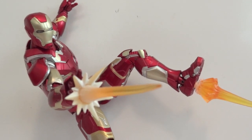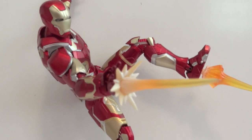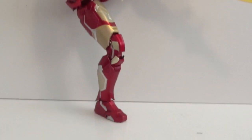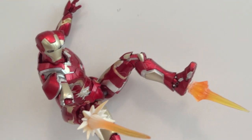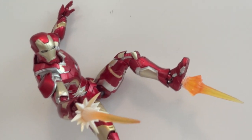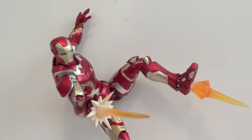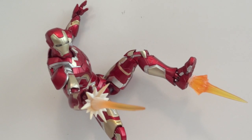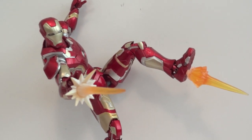The only complaint I have about this figure is the fact that it doesn't come with a base. It would have been nice if it came with one. Because you can see he can do a lot of poses — flight poses, weird stuff like this — but the lack of a base kind of defeats the purpose of posing him.